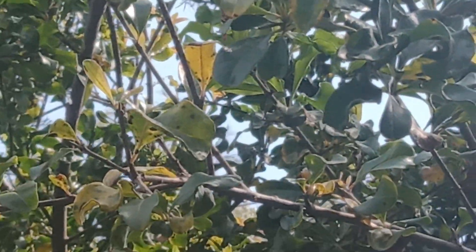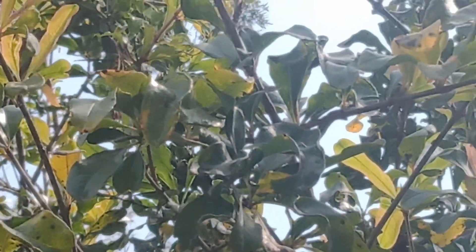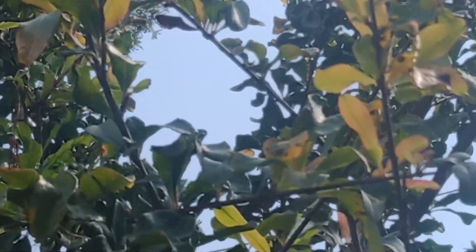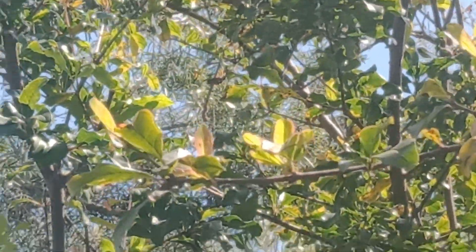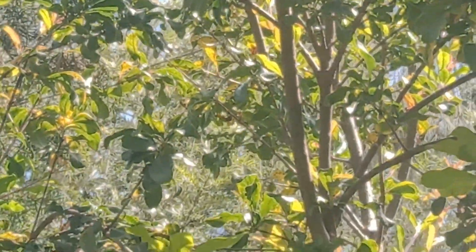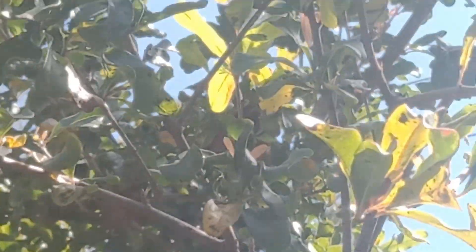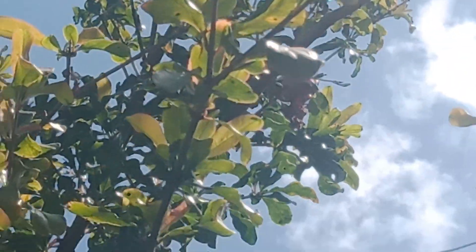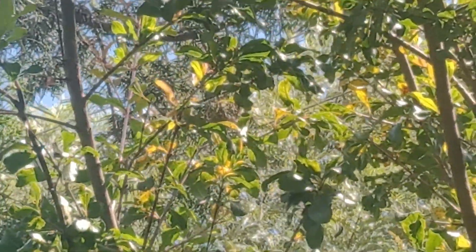This is the pomegranate tree, which was loaded with fruits this season. We have eaten most of them — virtually everything — and left just the ones that had burst open for the birds. We ate until we were very satisfied and we thank God for that.